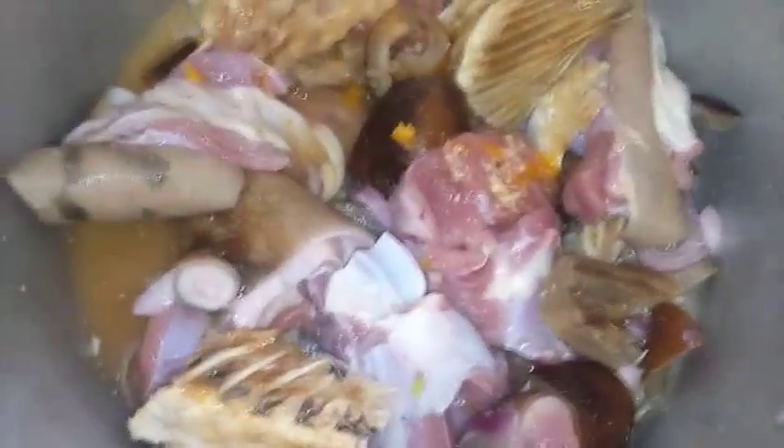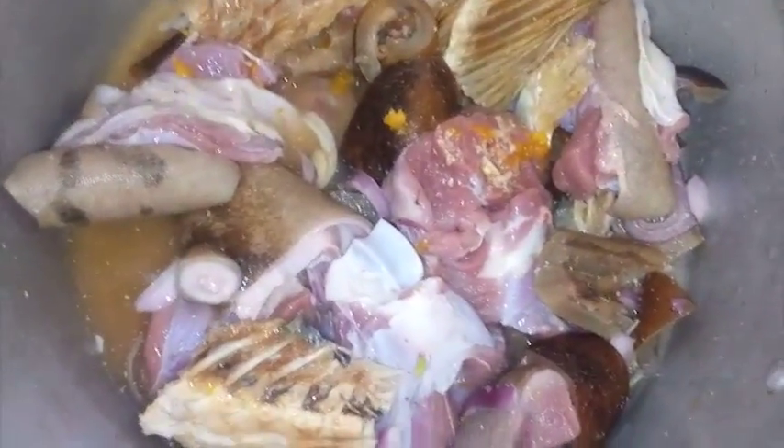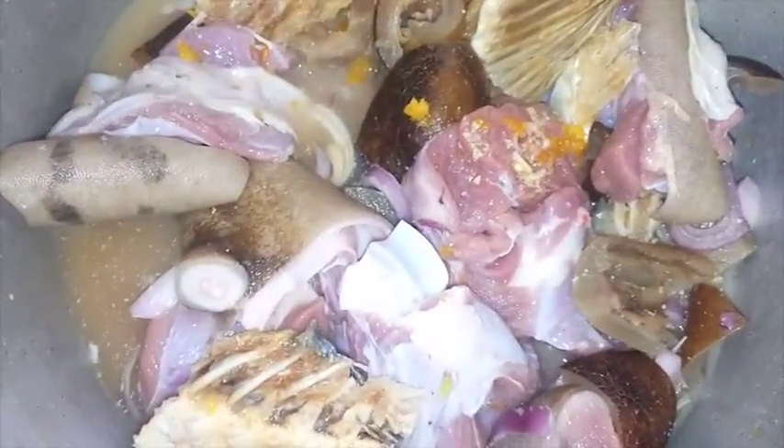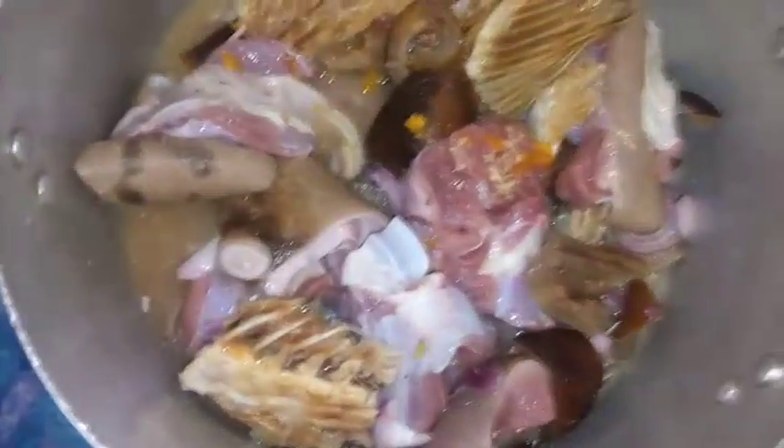I use goat meat, stock fish, and beef hide — you can make your own choice of meat. Once you have placed the meat on heat, cover it and let it cook on high heat. This might take about 45 minutes for the meat to get cooked. I cut the bitter leaves earlier, so I'm going to soak them with cold water or warm water just to loosen them up.